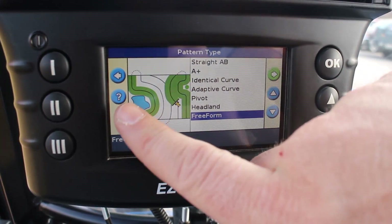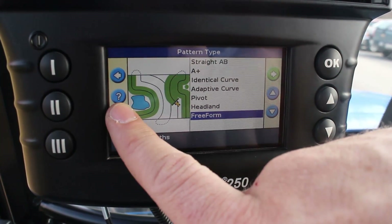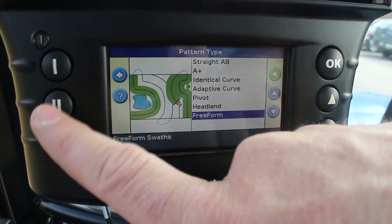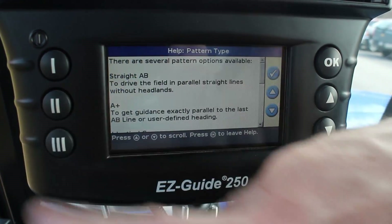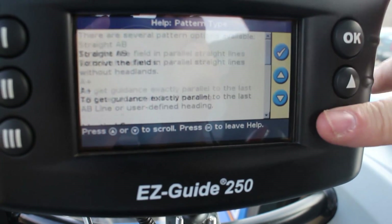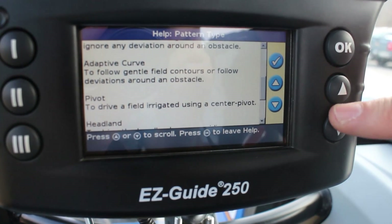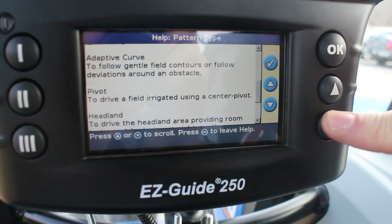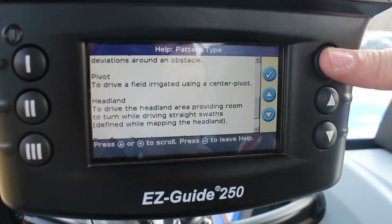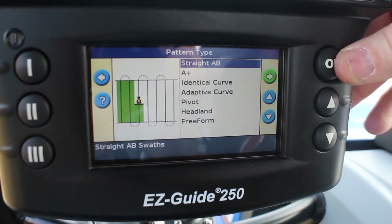One other thing to point out — on the left side you'll see a question mark. If you hit the number two button that lines up with it, it gives you the verbiage for straight AB, A+, identical curve, and talks through all of that to help refresh your memory on which one to use for a certain application. Push the check mark OK to get back. For this setup, I'm going to go to straight AB and hit OK.